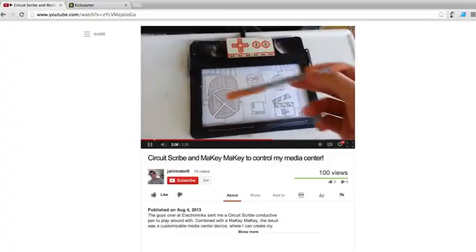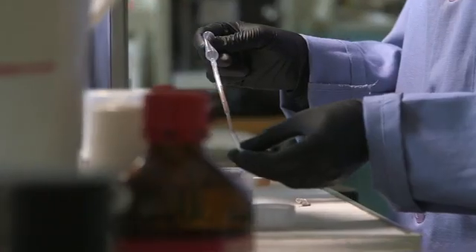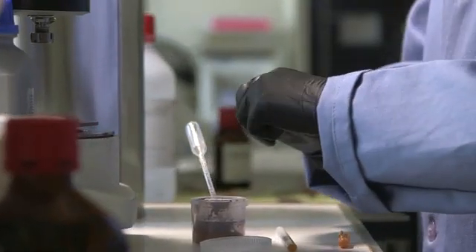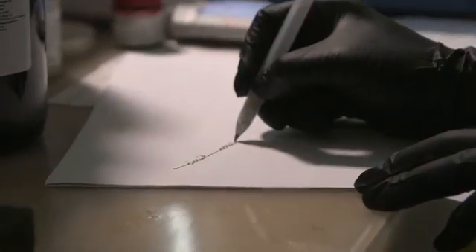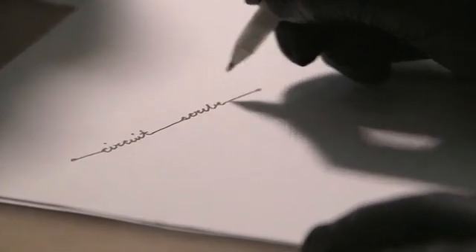We're really excited to get Circuitscribe into your hands and see what you come up with. We have the prototype completed, and now we want to get Circuitscribe out to consumers. We've found a company that will help us design and manufacture the first batch of pens, but we need your help to fill that order. If we pass our goal, we can develop more products, like resistor and insulator pens, and get Circuitscribe into stores and classrooms. We've put together some awesome rewards packages for our backers, so pick up a kit and back Circuitscribe. Thanks for your support, and thanks for watching.